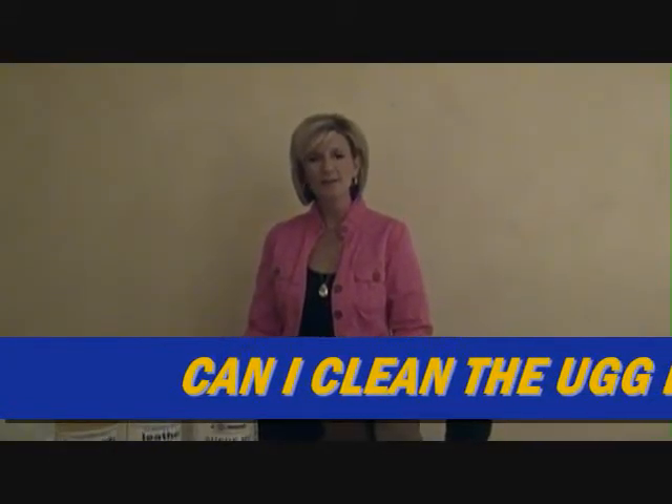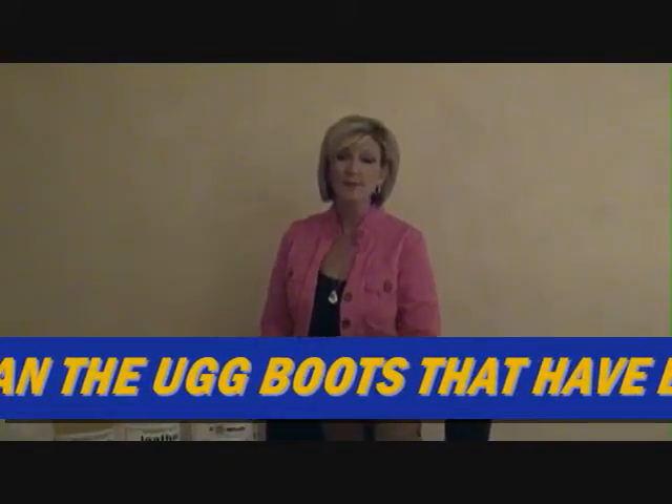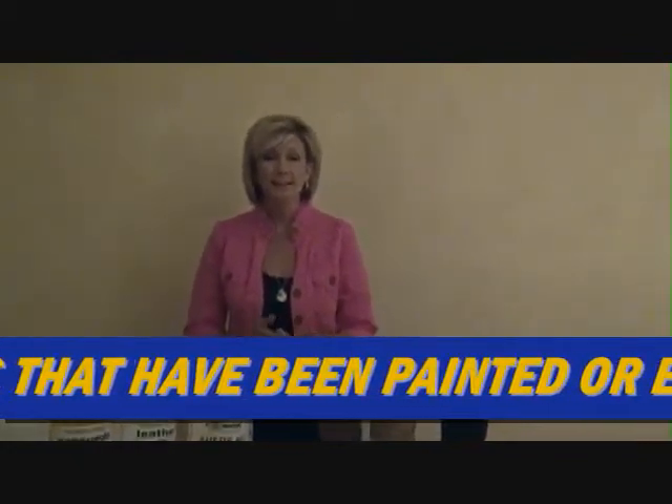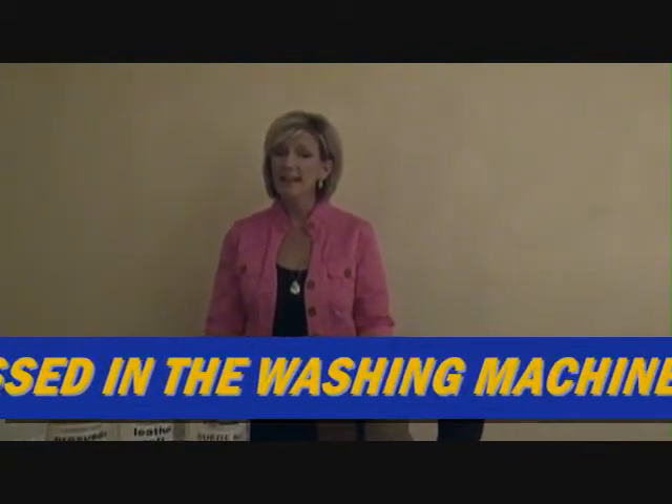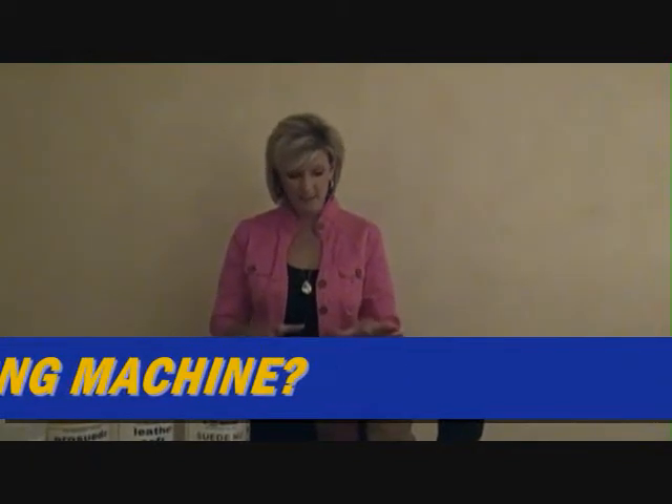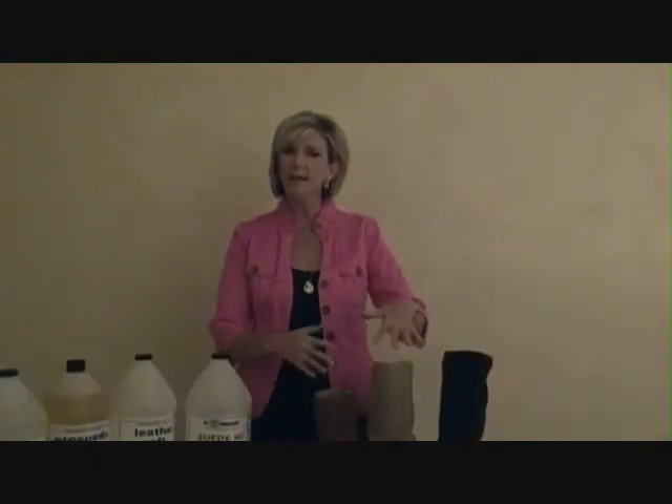Hi there, this is Lori with Royal Tone, manufacturer of spot removers and detergents for the dry cleaning, laundry, and leather cleaning industries. The question we have for you today is: can I clean the UGG boots that have been embossed or painted?